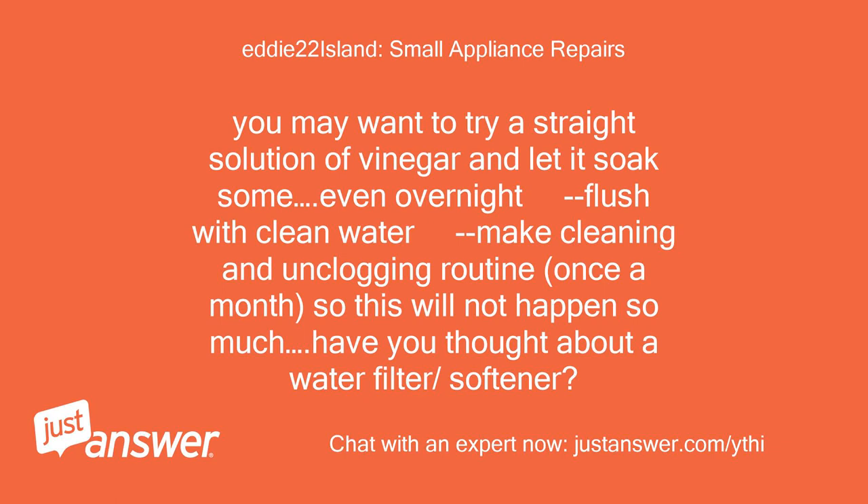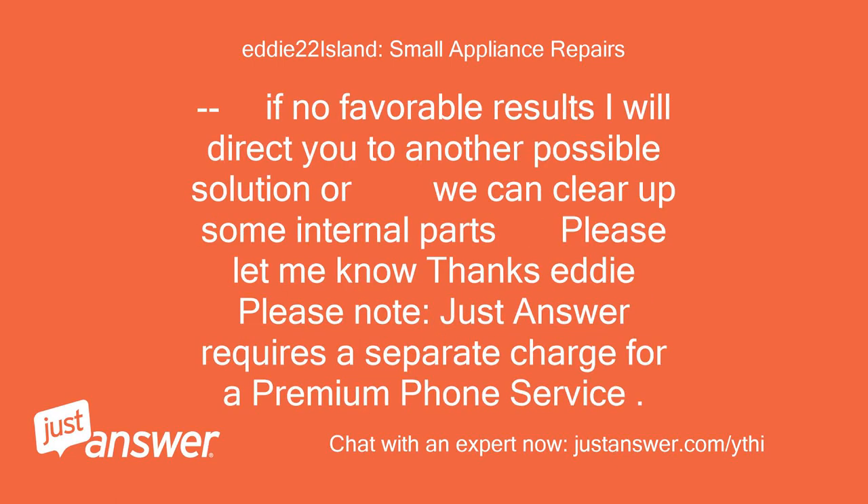Have you thought about a water filter or softener? If there are no favorable results, I will direct you to another possible solution or we can address some internal parts. Please let me know.